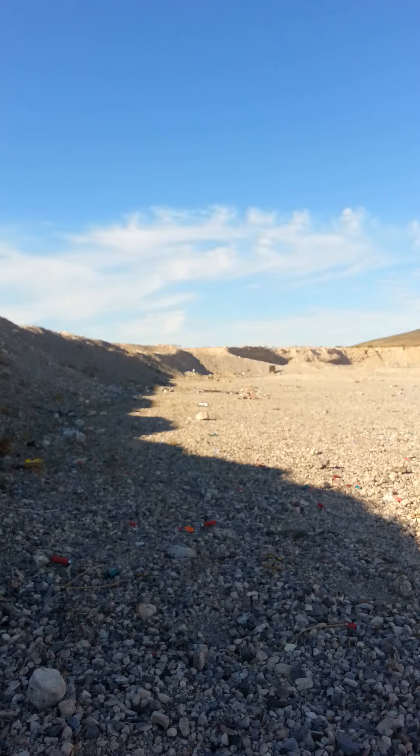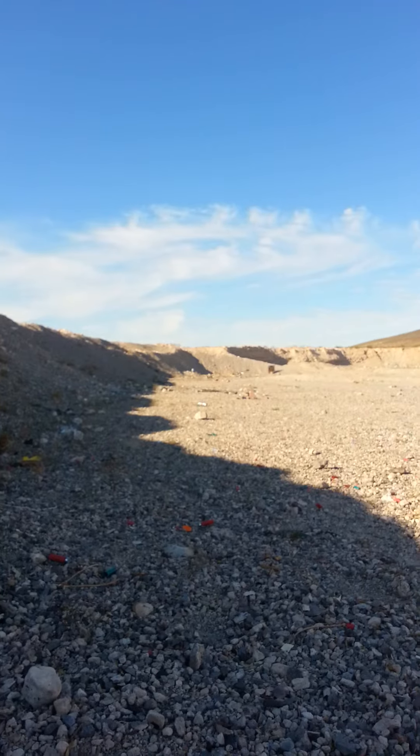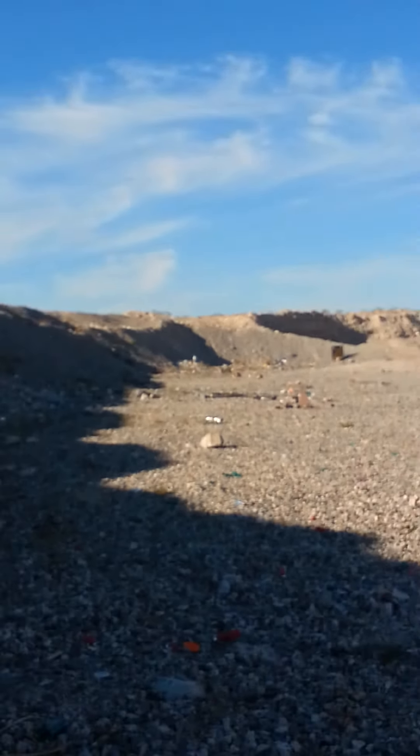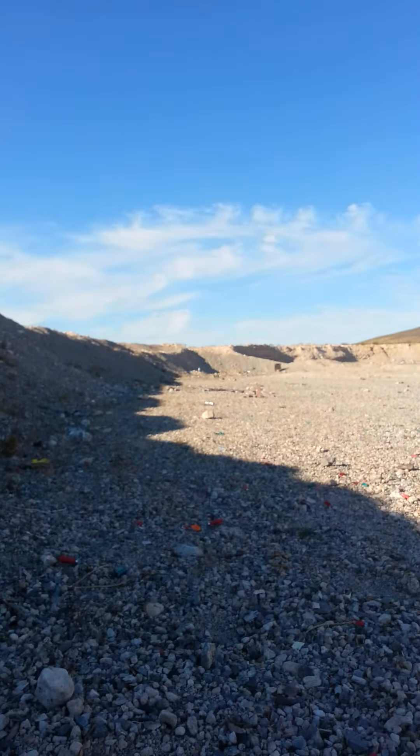I'm out here at the range. I've got a 10-inch gong set downrange at about 80 yards. I'm going to be testing out some new hand loads for my 9mm slash 38 Super. Let's see what I can do.